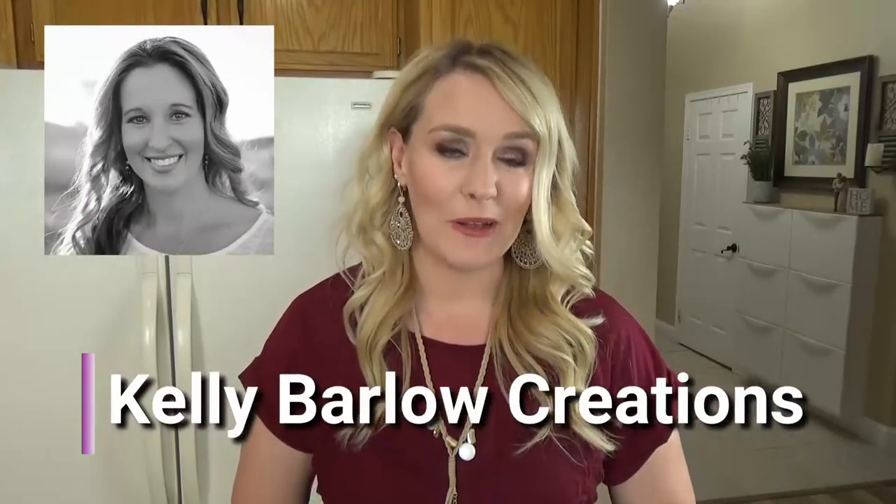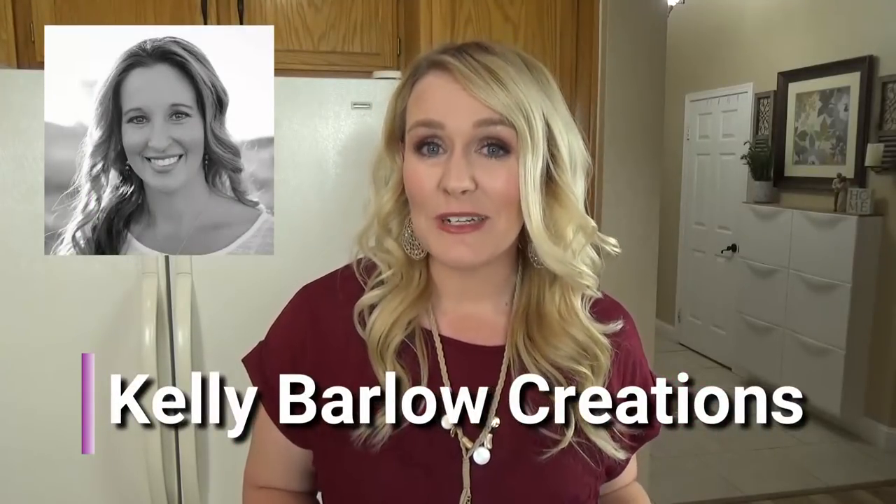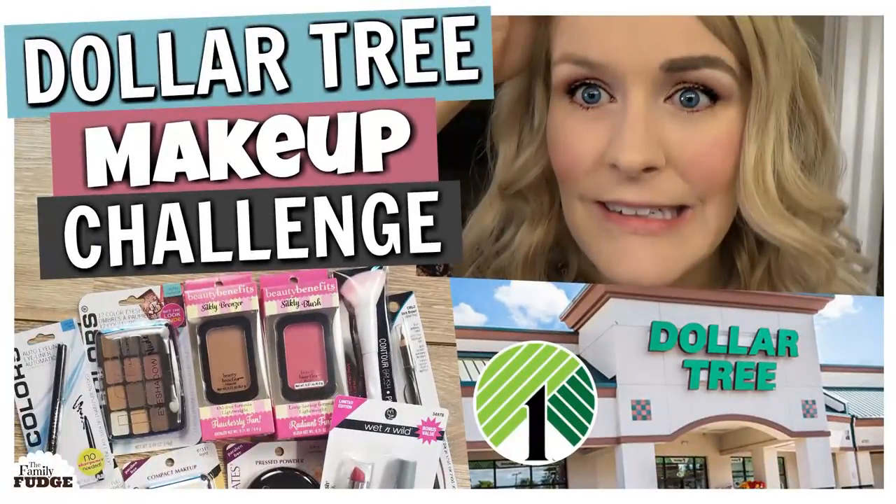Okay friends, before we jump into this really easy and delicious recipe, I wanted to let you know that today's video is part of a collaboration with the very crafty Kelly over the channel Kelly Barlow Creations. She just reached over 100,000 subscribers on her channel, so definitely check it out, it is awesome. I've actually collabed with her before — we both did the Dollar Tree makeup challenge. It's a fun video, you should definitely check it out, I will link it down below.